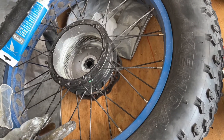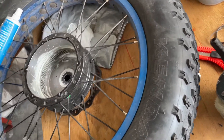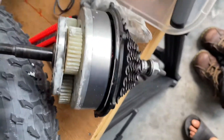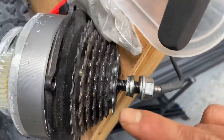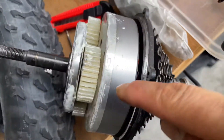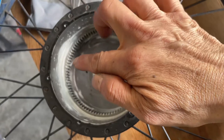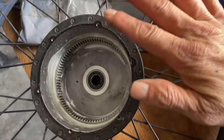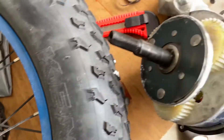Hi guys, how are you doing today? I'll be showing you how to grease the e-bike hub motor and the gear system. It's held by six screws on the back of the motor — it's a planetary gear. We're gonna start greasing it. As you can see, it's all dried up, that's why it makes noise. You can see the teeth in there — we're gonna put grease all around the area and make sure there's no debris.